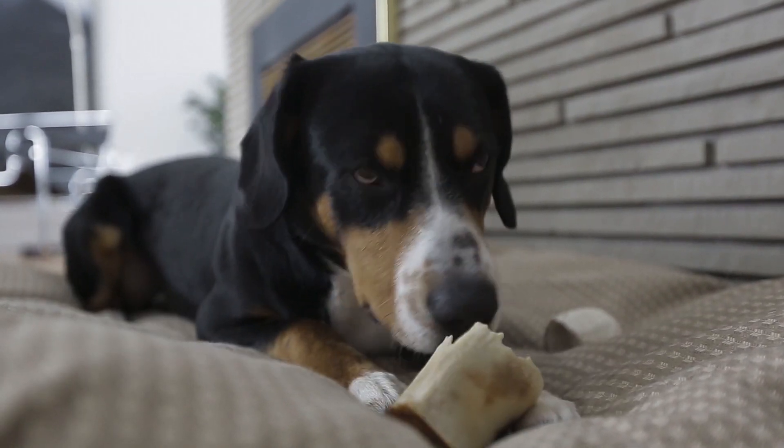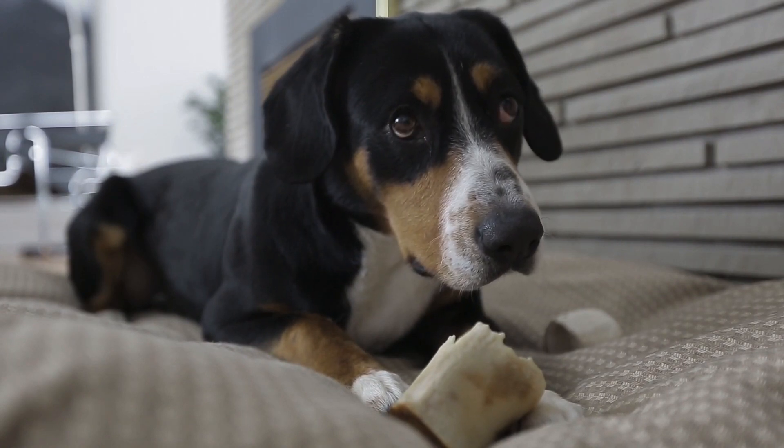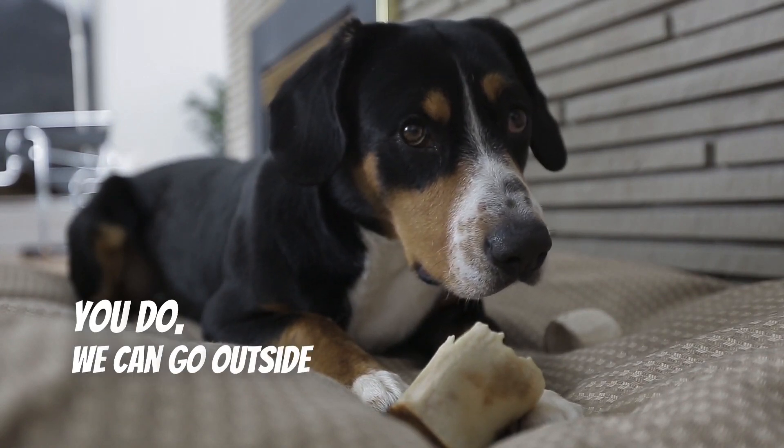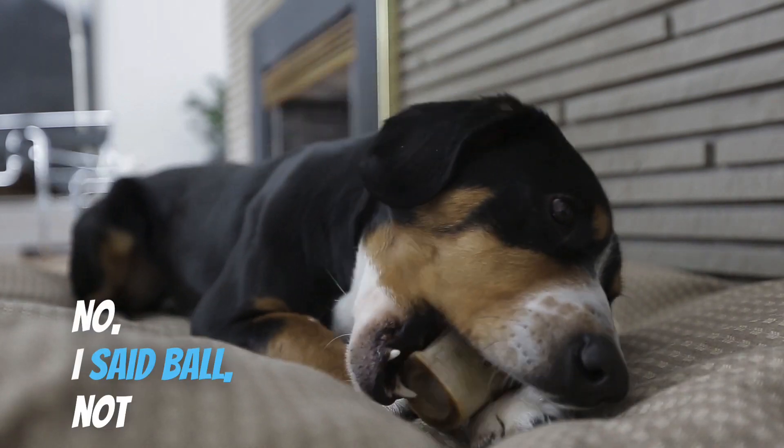Hey buddy, what are you doing? You want to help me out with a product review? If you do, we can go outside and play with a ball. What do you say? No, I said ball, not bone.